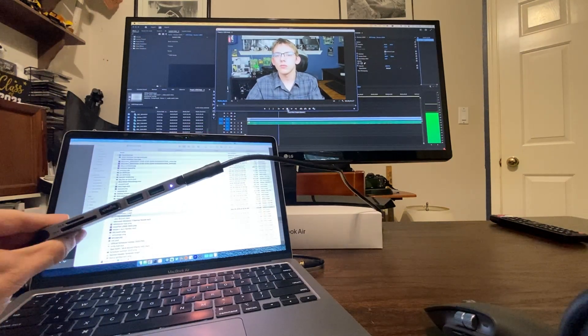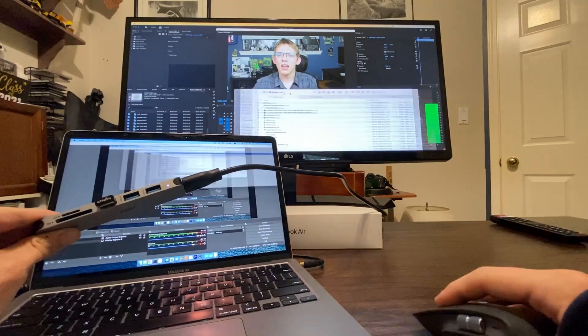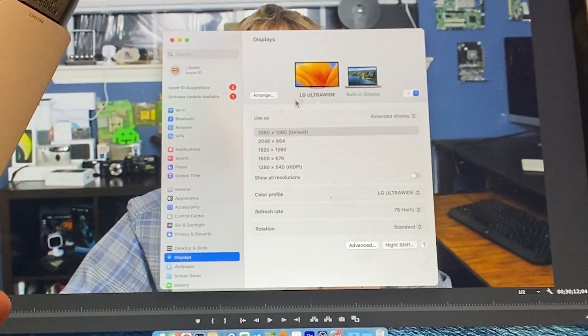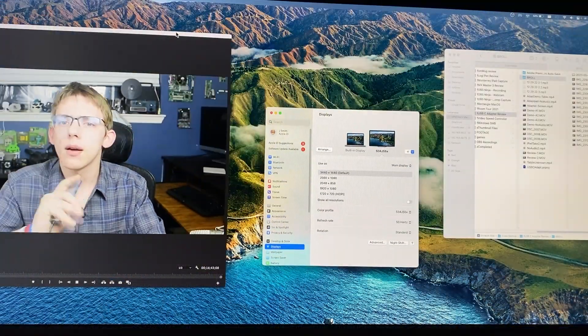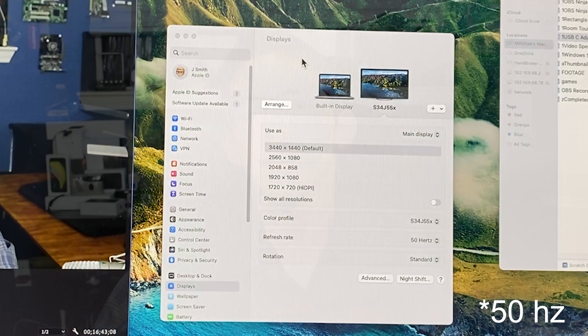I've also used it to extend my monitor a lot on Mac and found it is capable of 1080p 60 frames per second. I've also been able to use it at ultra-wide 1080p resolution, though depending on the cable I've had a few reliability issues. I tried extending it to an ultra-wide 1440p display and haven't been able to push that above 30 frames per second, and extending it to a 4K display was also limited to 30 frames per second.